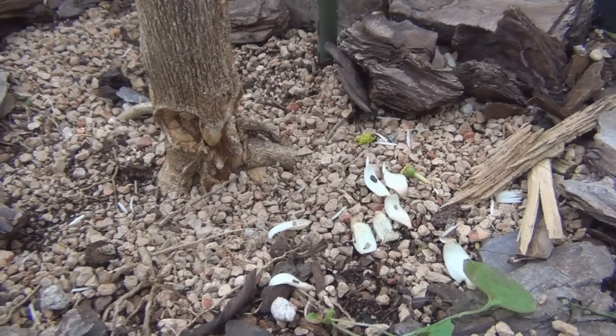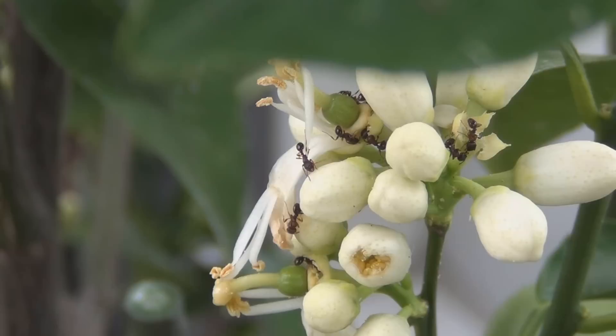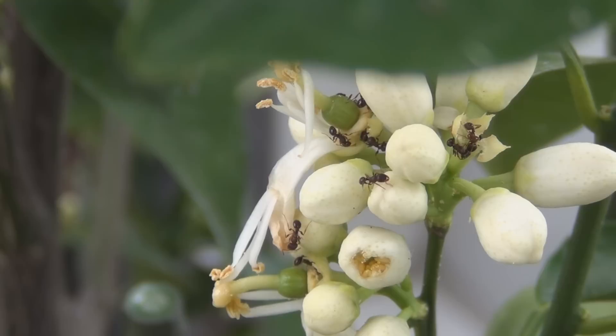The ants — I know I've hosed this off several times — they seem to be going to this one cluster of flowers, and it almost looks like they're chewing on them. I don't see any aphids. You can see here they're on this little cluster of flowers, doing what ants do. So I want to prevent them from being able to crawl up the bark and into the tree, and the Tanglefoot will prevent that if applied properly.